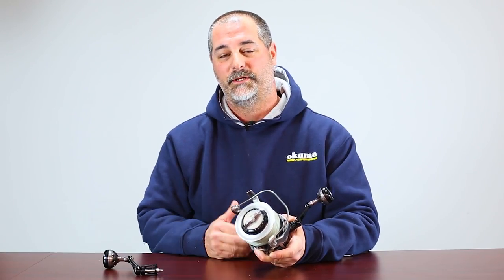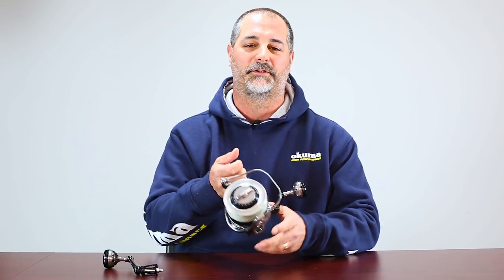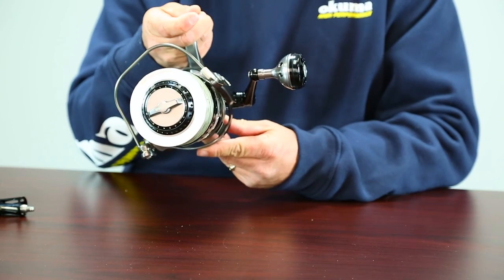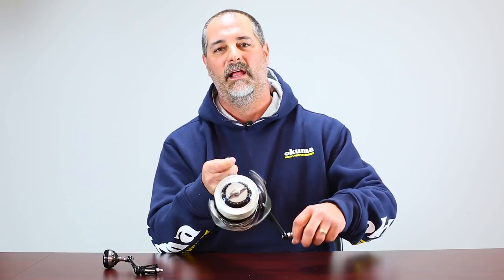Now the second thing I want to talk about is the retrieve direction — whether you want a reel that's going to crank with a left hand or a right hand. The reel I have right here is what we call an LS model, and it's set up to crank with left hand retrieve.